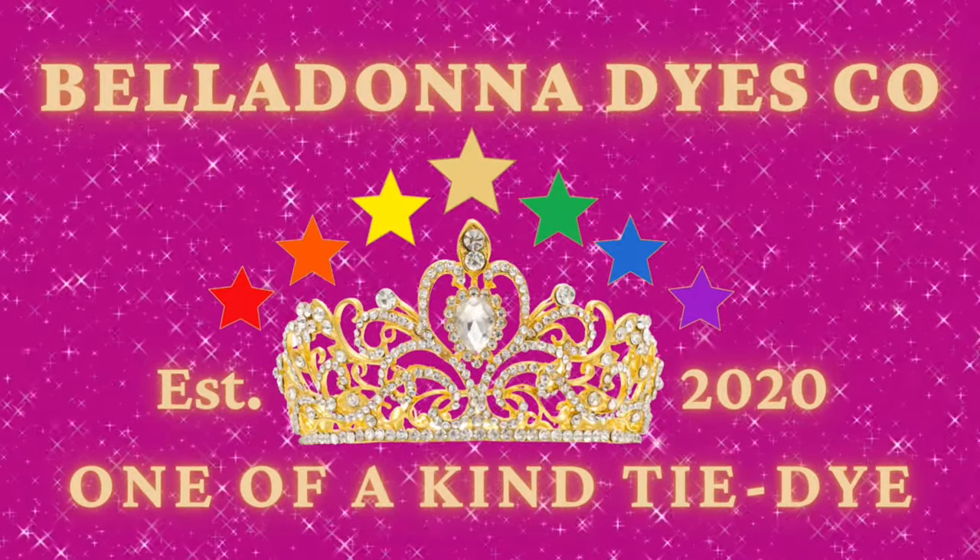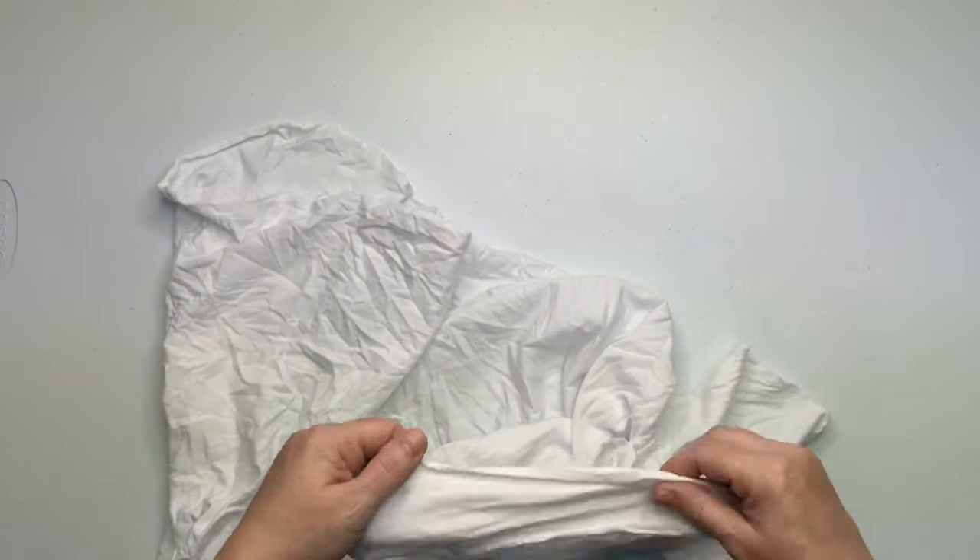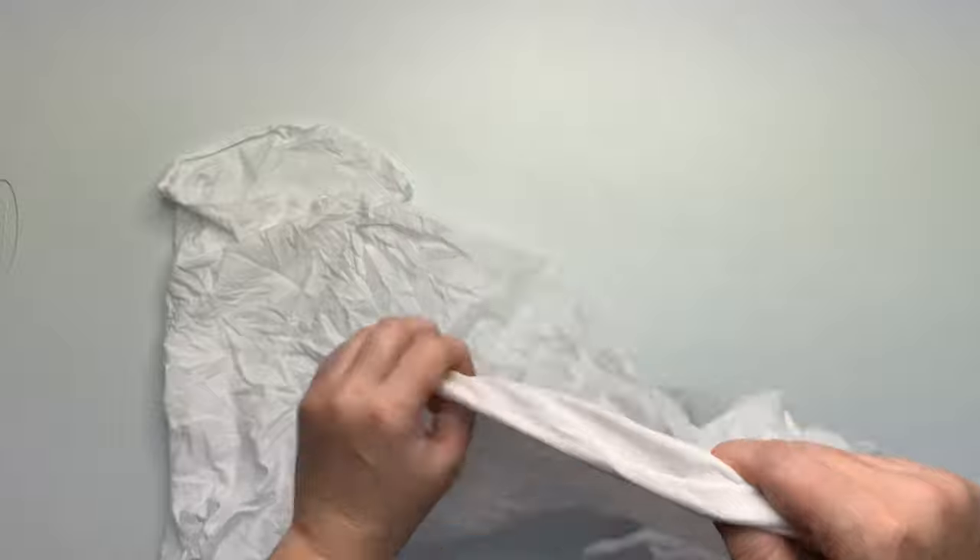Hi, this is Steph with Belladonna Dyes, and today we're going to make a short beach sarong. I started by folding it directly in half right where the tag is and I tried to smooth it out the best that I could.